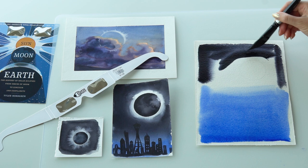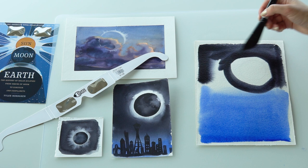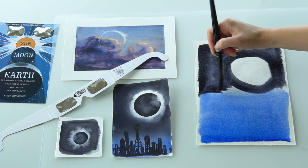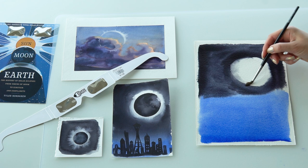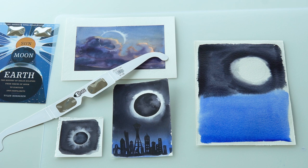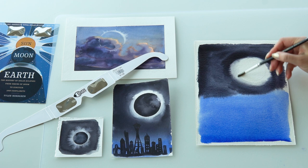My job now is to blend the two colors together nicely. To smooth out the border between the black paint and the white light of the solar eclipse, I will take a different brush with just water on it — no paint. With this brush I will smooth out the border in between the colors. You can also take a kitchen paper towel and use it to collect the excess moisture on the brush.